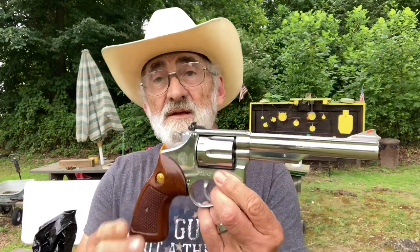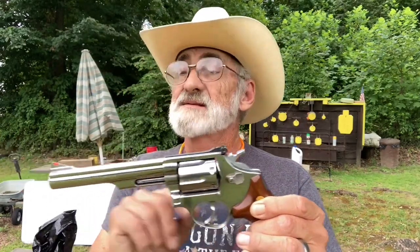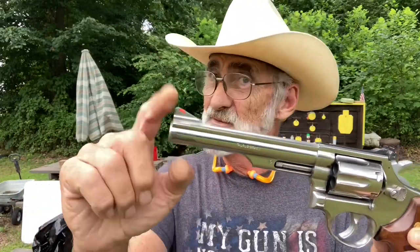Welcome and thanks for watching. I'm out here at my little mini range and we got a pretty nice little pistol — this is a Taurus Model 66, an older pistol. I don't think it's ever been shot, in excellent condition — beautiful little pistol. It's got fully adjustable windage and elevation back sights, and it's got the little orange insert in the front. I really like that; it helps me get on target a little bit faster.